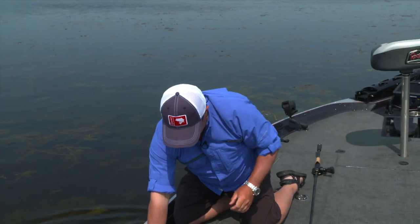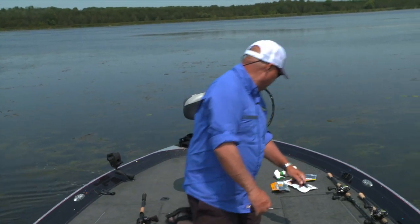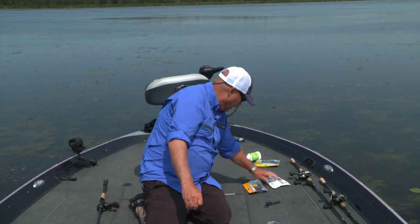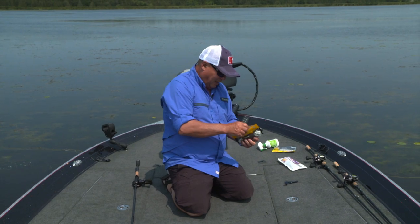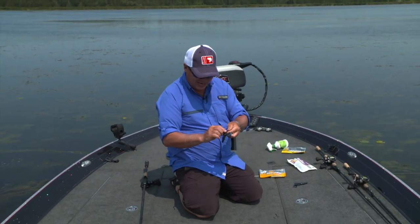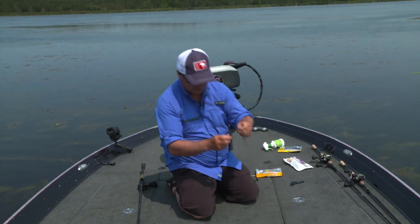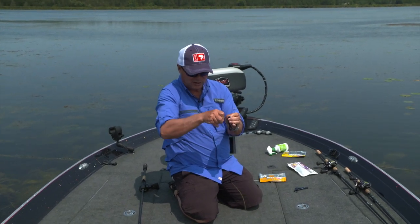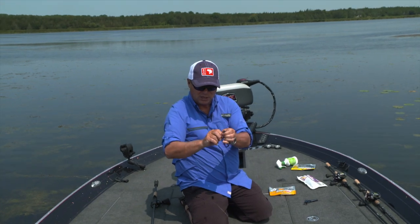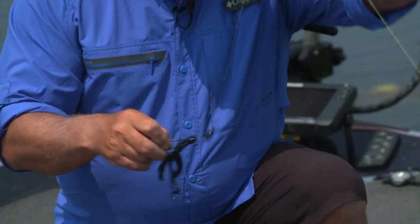Time for a new bait — this one got a little chewed up. One of the things about fishing this style is you've got to have the right equipment. A heavy action rod — seven-six, seven-eight — heavy action flipping or pitching type rods are definitely the ideal situation. This fusion hook is a heavy flipping hook, a straight shank hook, and I'm going to bury the point and barb right into this trigger quad here, just so it's nice and weedless so I can get it into the heavy cover.